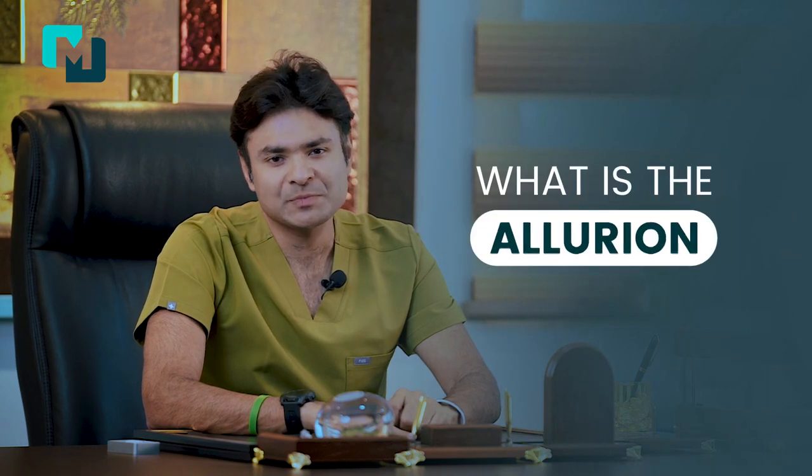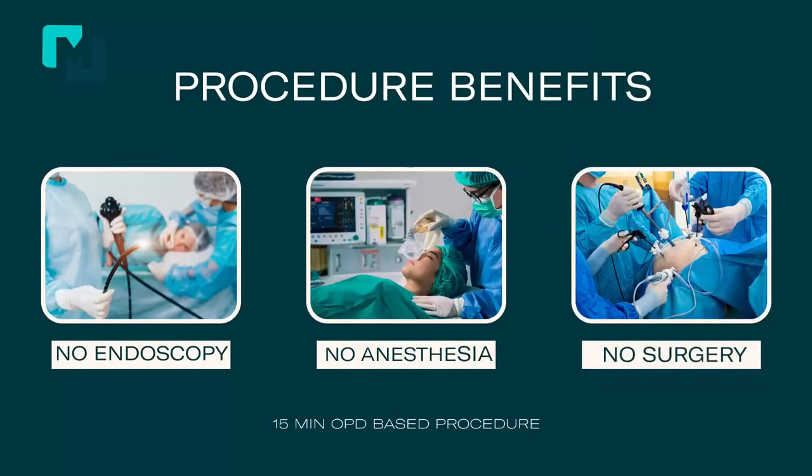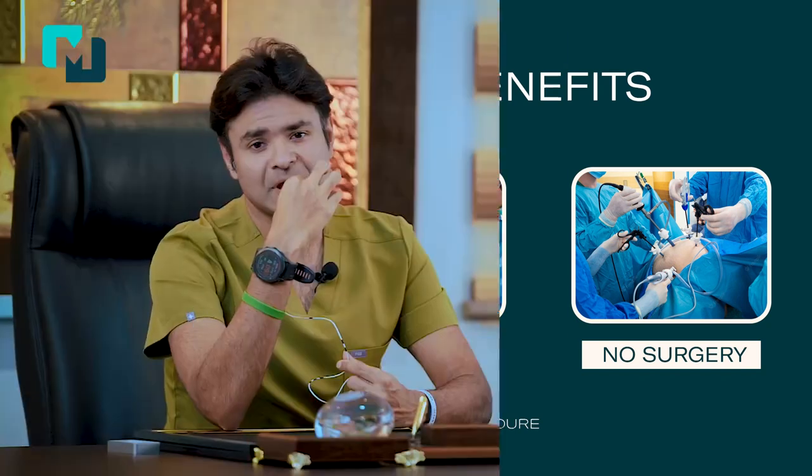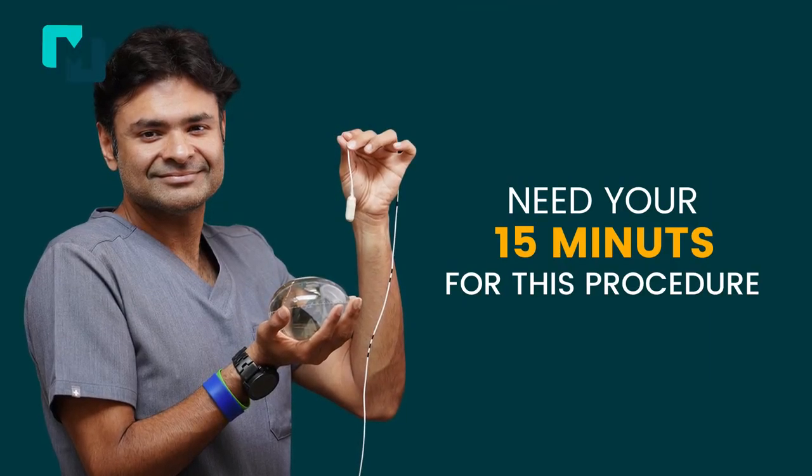The Ellurion weight loss program includes a swallowable vegan capsule attached to a thin catheter. This capsule needs to be swallowed on an outpatient clinic basis, which means you do not require hospital admission, an endoscopy, or any anesthesia. It is as simple as swallowing a capsule during a 15-minute hospital visit.